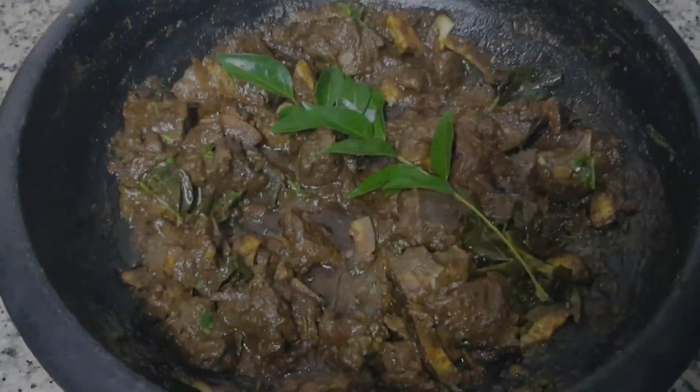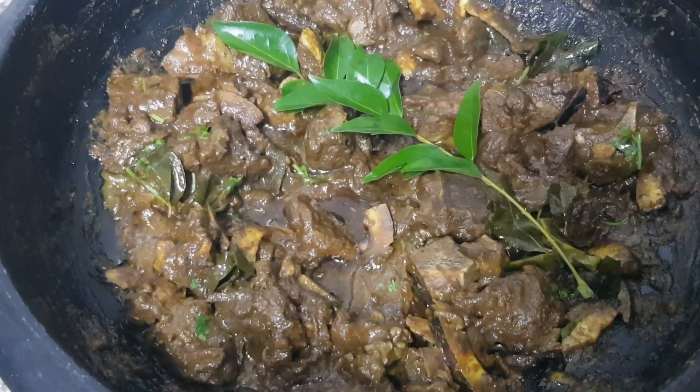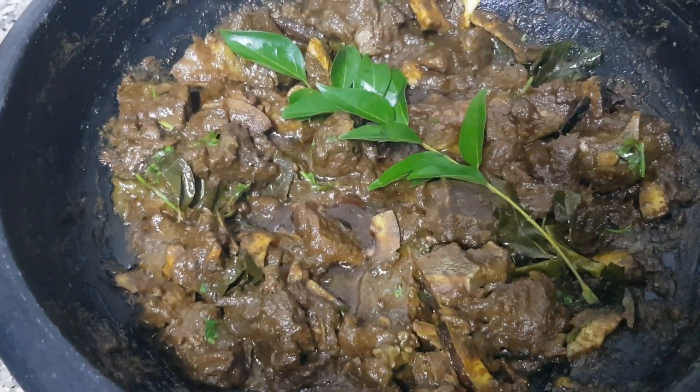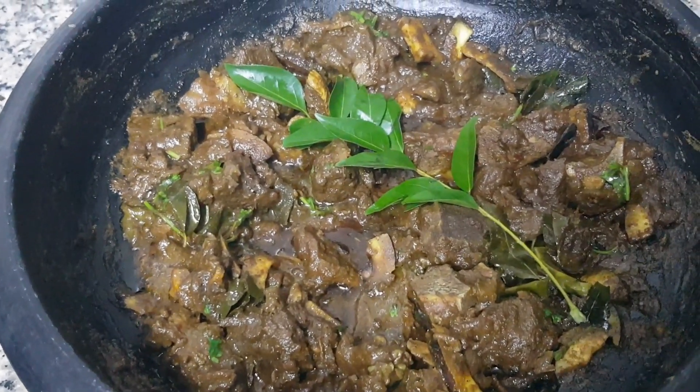It is ready — the beef flour. If you want to try the meat, subscribe to my channel. If you want to comment, please like and share.